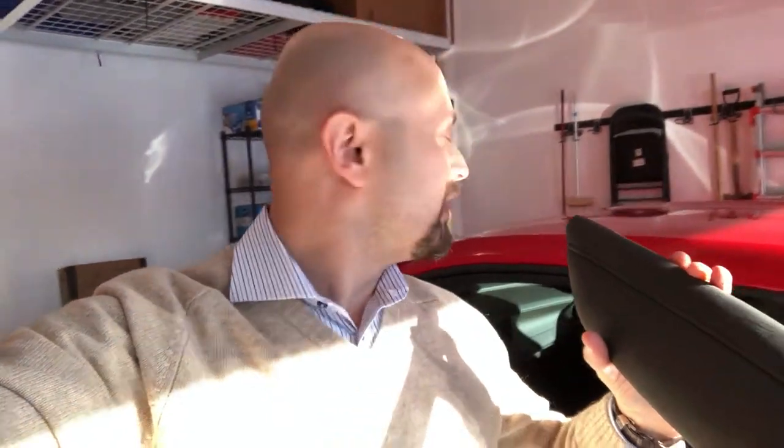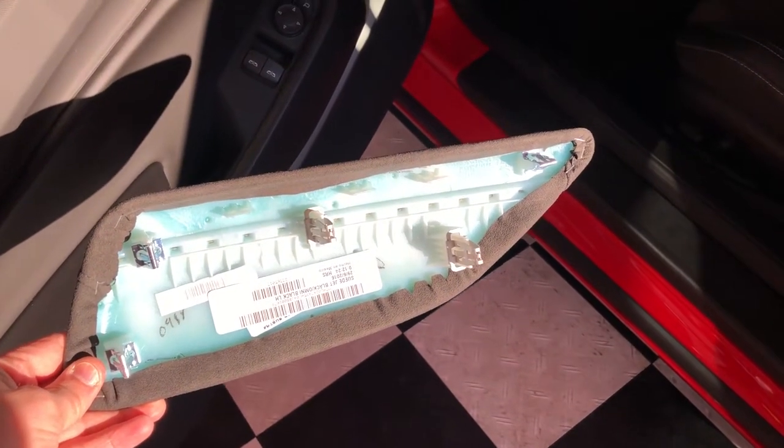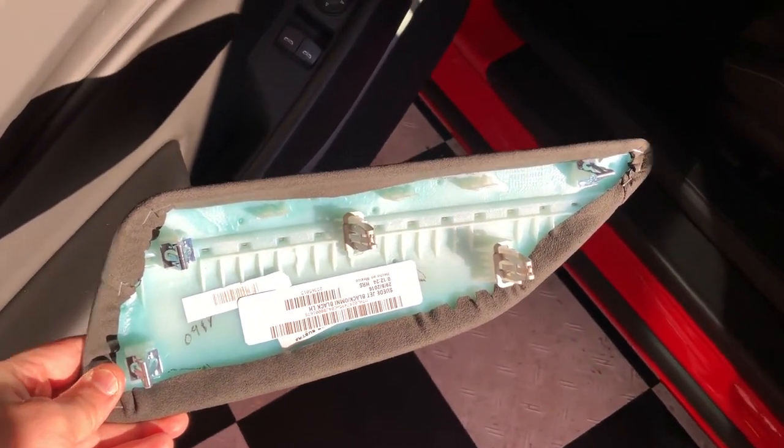Hey guys, just wanted to do a quick video. I received these new Alcantara knee pads for the doors and center console, and I just wanted to show how quickly and easily it is to actually change them. As you can see, there are just five clips that pop right out, and it should be fairly straightforward.